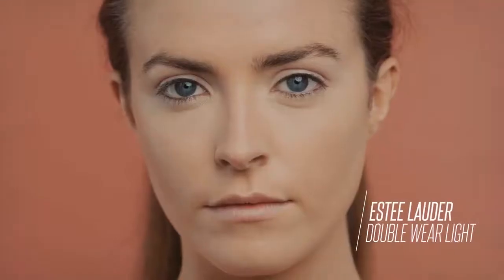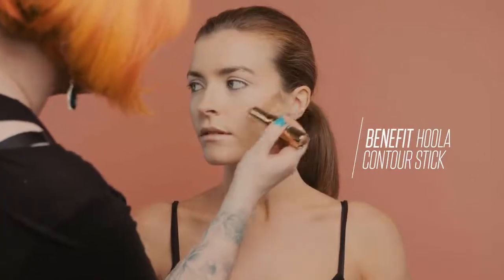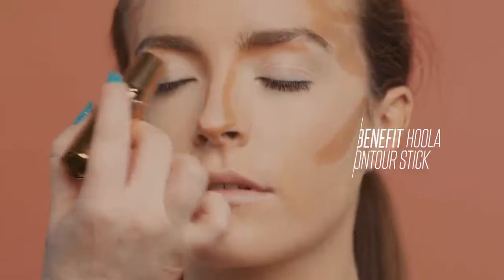I've already prepped the base using a long-lasting matte finish liquid foundation and concealed around the eye area. Next, apply bronzer generously along the cheekbones, down the sides of the nose, and across the eyelids.